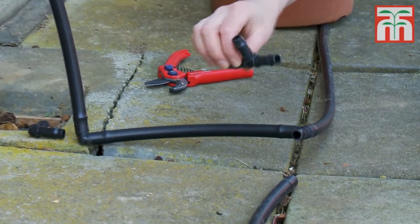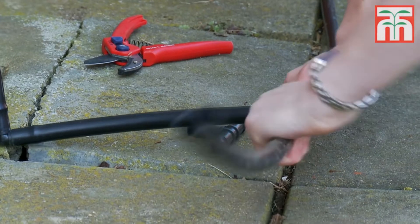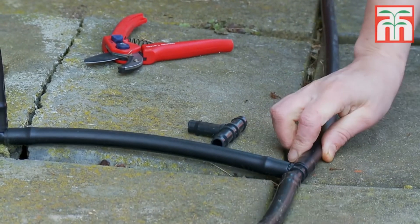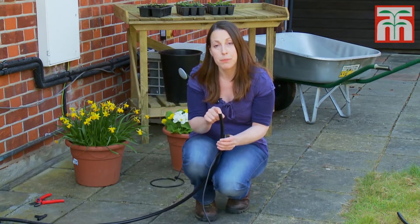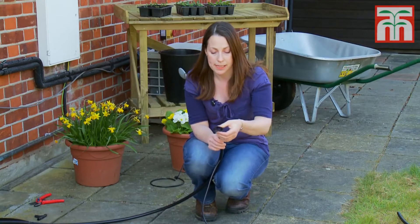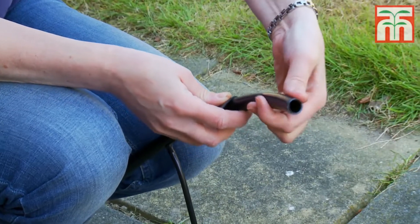If you want to add another piece of supply tube at a 90 degree angle, then you can use a T-bar connector. Most importantly, once you've created your pipe network, make sure that you seal off the end of the supply pipe to prevent water pouring out of the system. Simply take one of the end pieces and put it onto the end of the pipe before folding the pipe over to secure it into place.